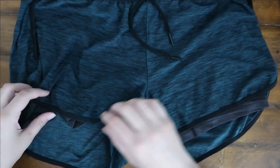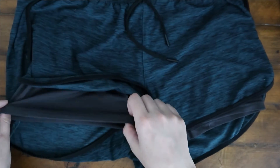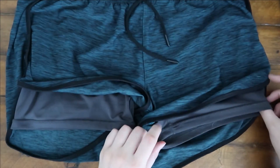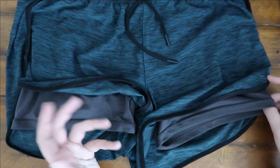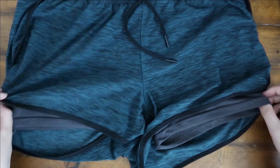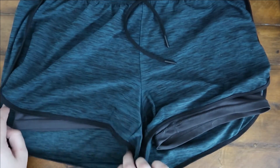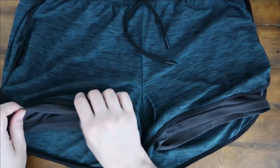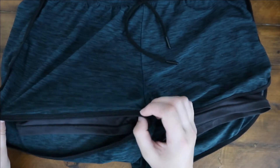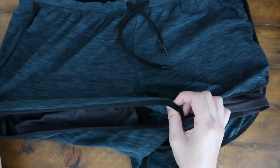They do come with this spandex layer underneath the short, which is what made me so interested in purchasing them — to help with that riding-up situation I just talked about. When you're wearing them, you're wearing both the spandex portion and the regular shorts portion, which is also very stretchy, as you can tell here.